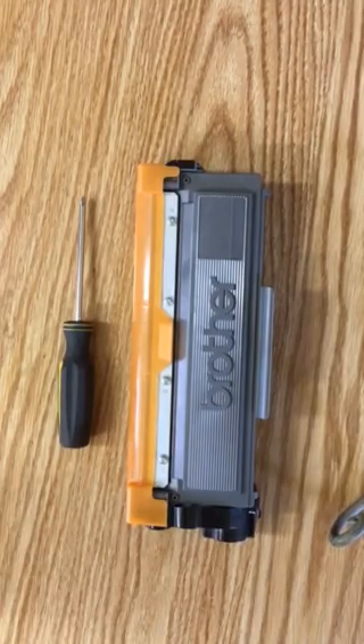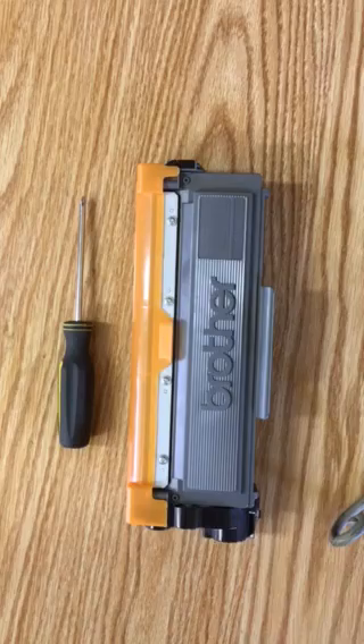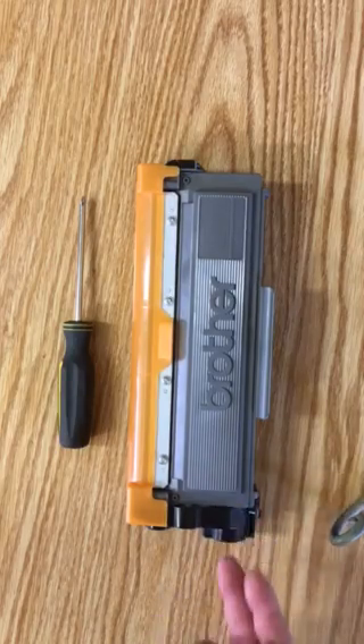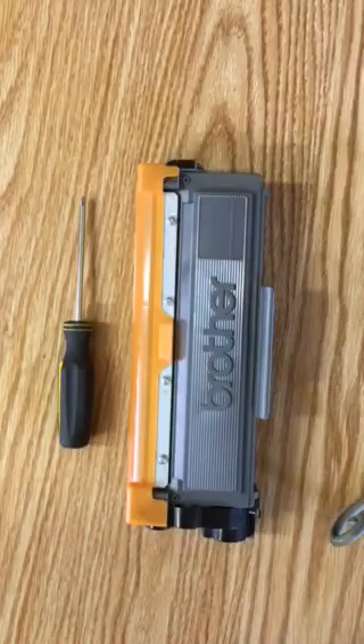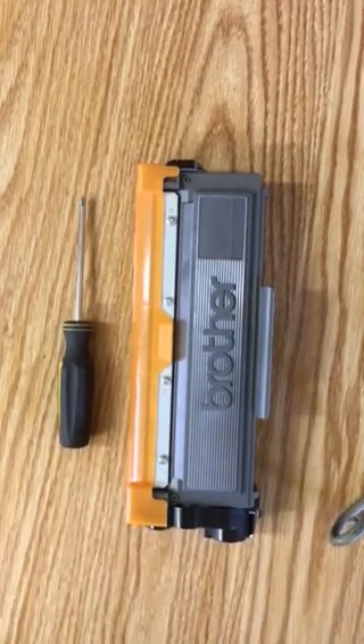The problem is my printer is a Brother HL-L2320D and try as I might I could not find any instructions on YouTube or on the internet on how to hack the toner cartridge for that particular model. All the instructions I found revolve around covering a little window with a piece of tape so the laser can't shine through — but this particular model printer does not use that method.